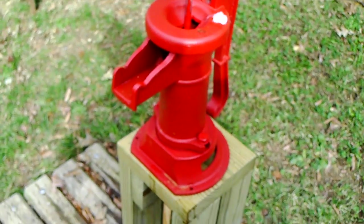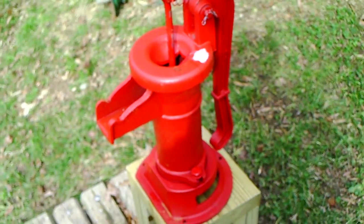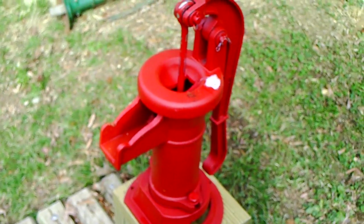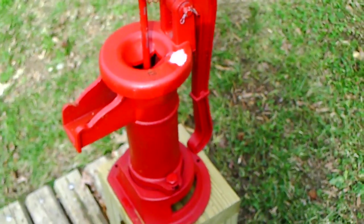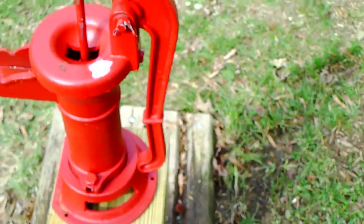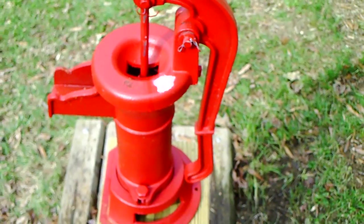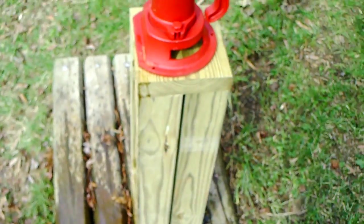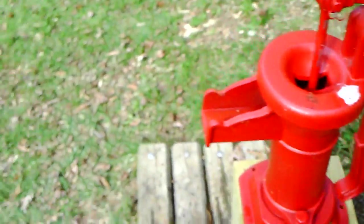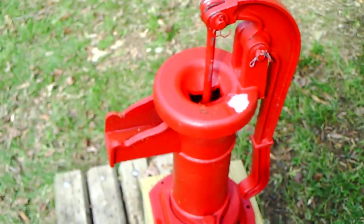This pump pumps it out. Not for drinking, of course, but for watering the flowers and plants. Plus, it's pretty neat having a pump that works — something nobody else has in the neighborhood. But it's not quite finished yet. I've got to do something about the wood base there and get this bolted down, but it's pretty much done.